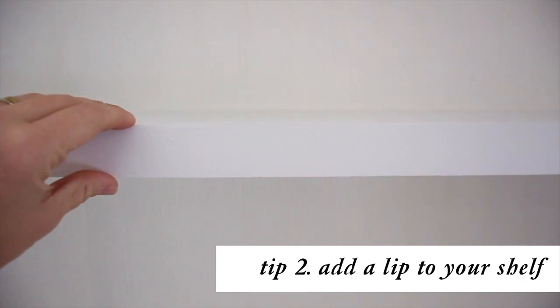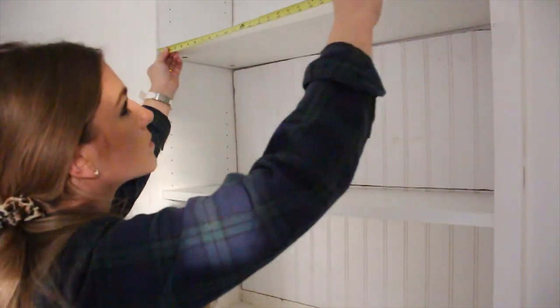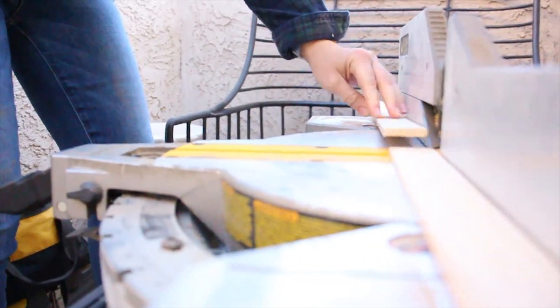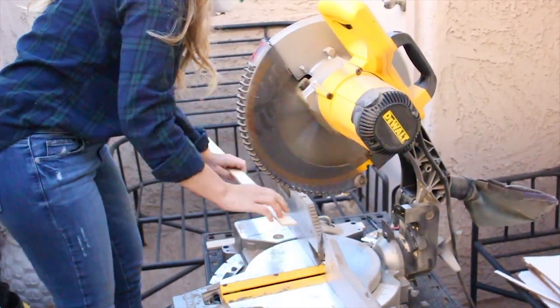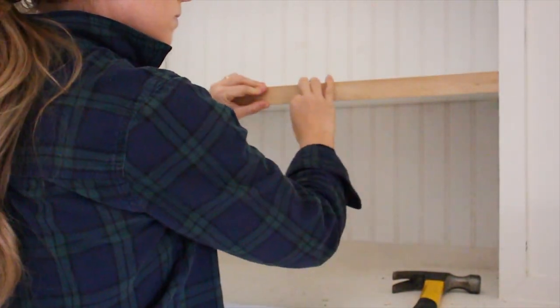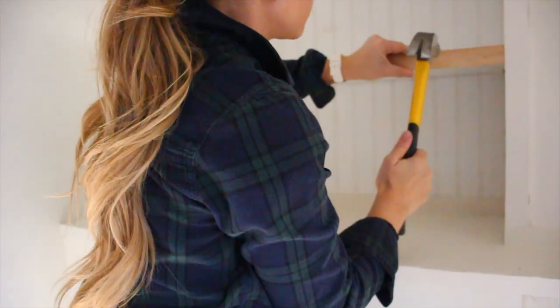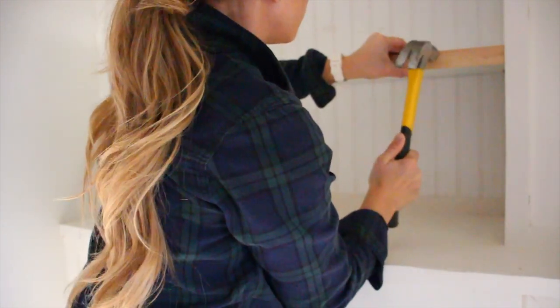The second tip is to add a nice lip to the end of your shelf. A nice thick shelf looks more expensive, and so for this hack all you have to do is use lattice trim. I just used my mitered saw to make these fast cuts. All you need to do is take a one inch finishing nail and a hammer and just use two nails per shelf. Just make sure that the lattice trim is flush with the top of your shelf and this really gives the illusion of a thicker shelf.